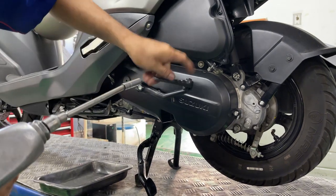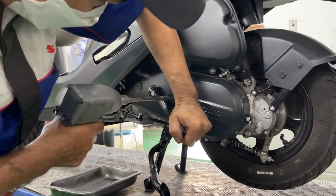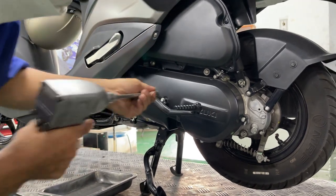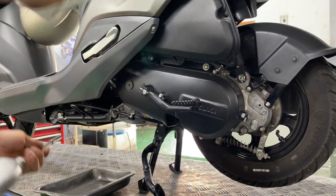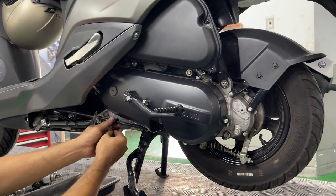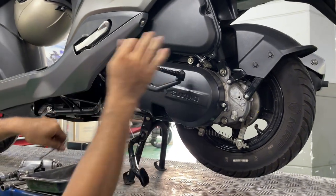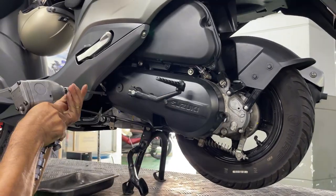We started by removing the transmission cover which is held in by 5 bolts. To remove the middle bolt, simply press down the kickstart. You can use a normal ratchet and we use the impact gun for faster disassembly. After that, we can remove all the bolts by hand.